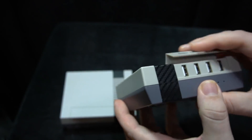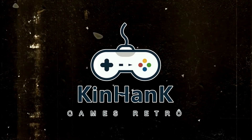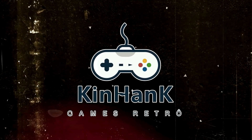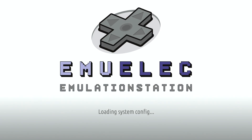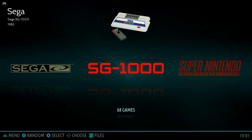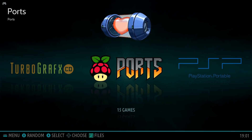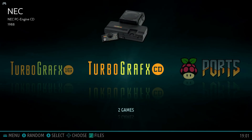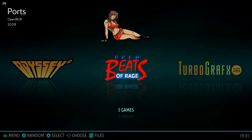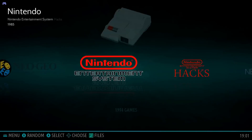I want to jump right in to what's included. When you power it on you're introduced to a screen showing what's emulating on this console. Here are the different consoles you can play — there's an amazing amount: Sega, PlayStation, PSP, TurboGrafx, TurboGrafx CD, Odyssey 2, Neo Geo, Neo Geo Pocket and Color, and hacks.